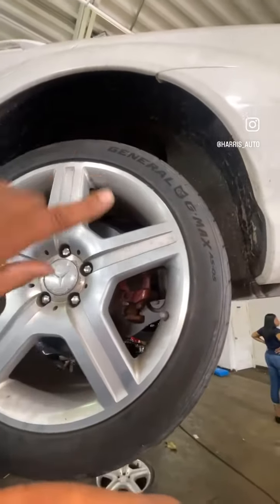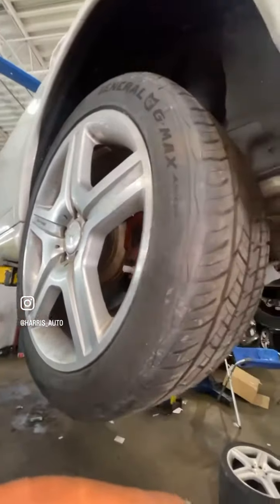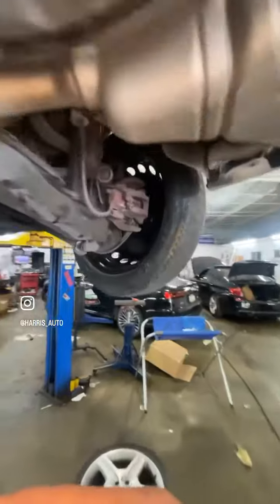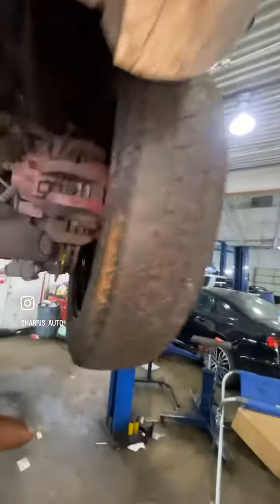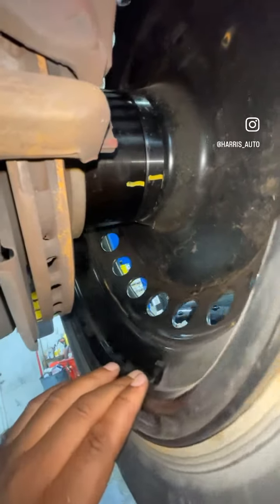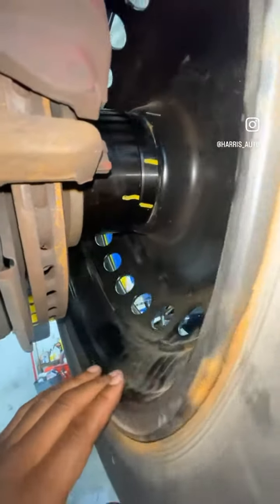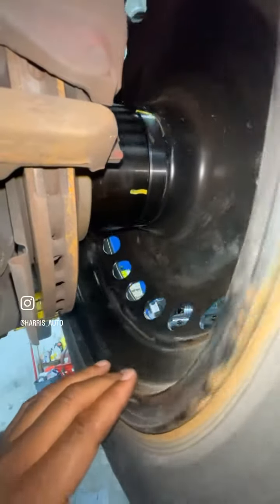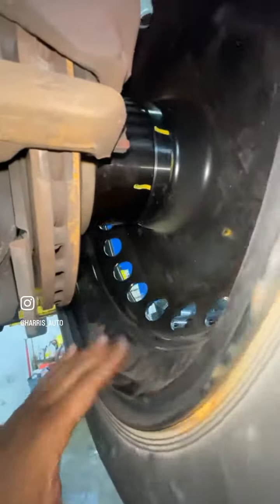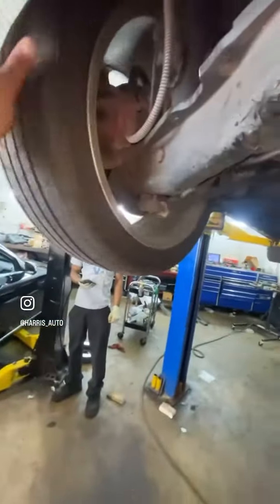When this vehicle is in park, the driver's side rim will only spin forward — counterclockwise — and the passenger side will only spin backwards. I marked some yellow paint so you can see. What this tool does is allow the wheel to spin independently, so we can roll the car forward or backwards. You can see the hub is staying still but the wheel is moving — that's how it works.